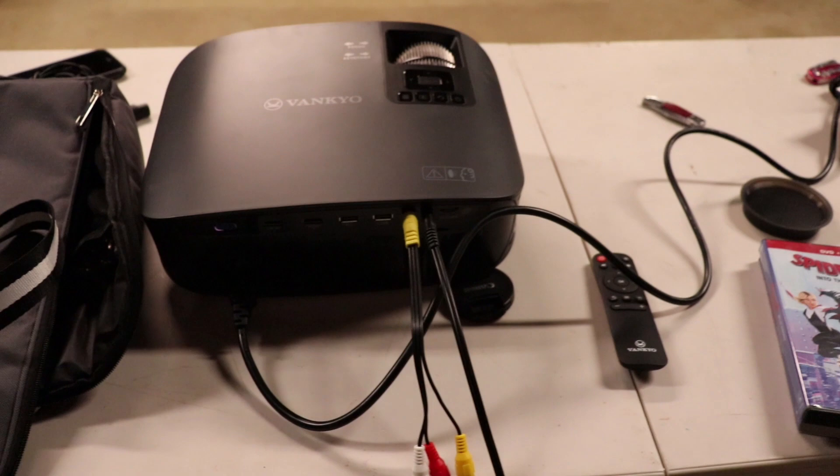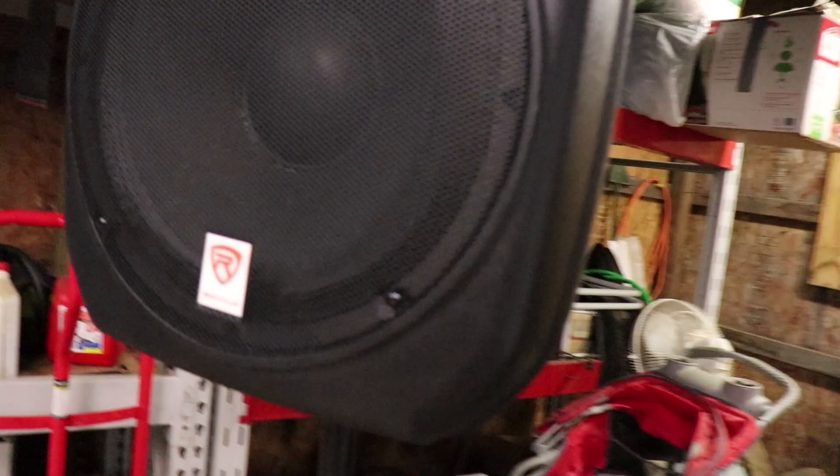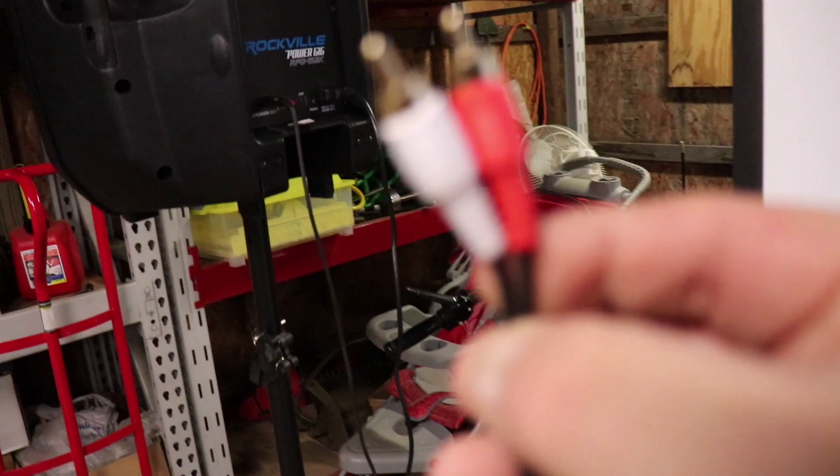I'll show you how to do that real quick. All you have to do is plug it right in there — let me get two hands on this. You plug it in there and that shuts off the built-in sound, just like plugging in headphones. Then you take this end and run it to an amp or wherever you have your speakers. Let me get untangled here.